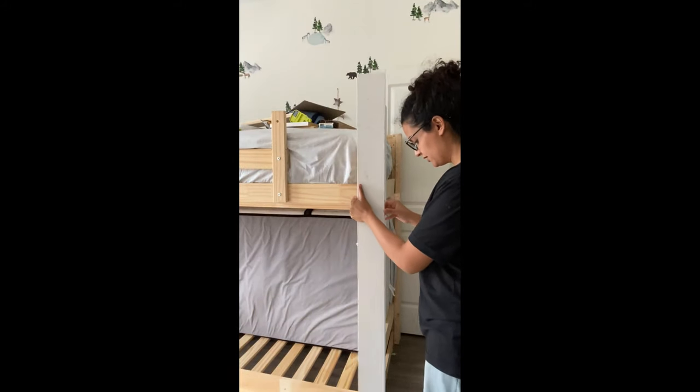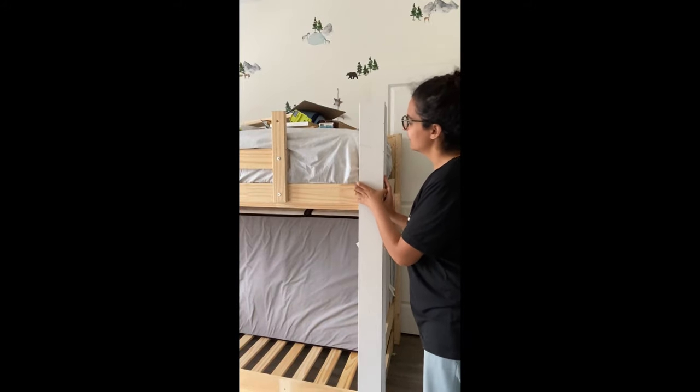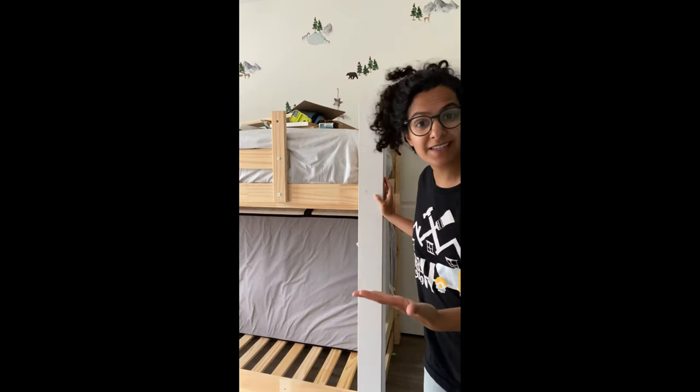I know some of you are probably wondering what I'm doing and why I'm putting these boards up. But here it is — you see how much better that looks? And then we're gonna paint it too.